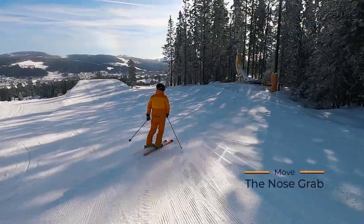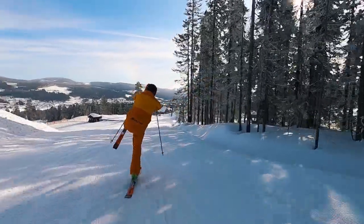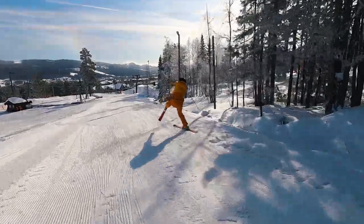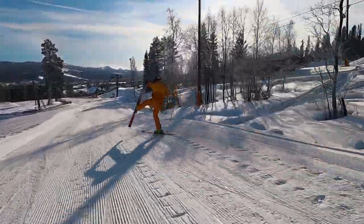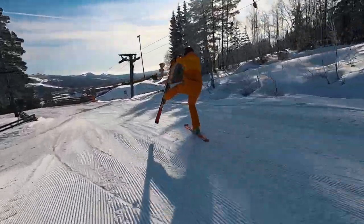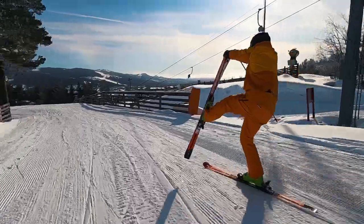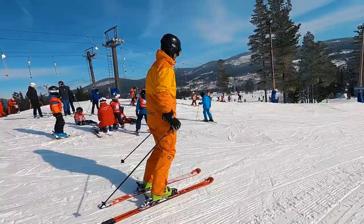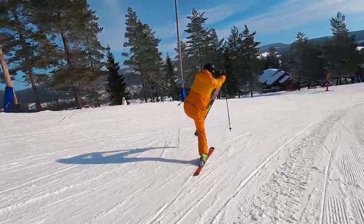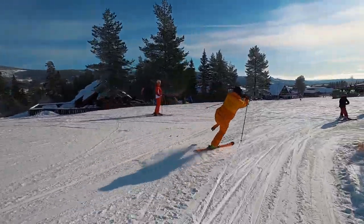This one was taught to me by a couple of Norwegians, Stein and Morten, and it is an awesome party trick if you want to show off and do something spectacular. It is also a great way to make a flat slope difficult. You can either grab the nose with one or two hands. Be careful to lift the ski high enough so that the tail doesn't catch the snow. Shorter skis will make this easier since they are usually more lightweight and there is less risk of hitting the snow.